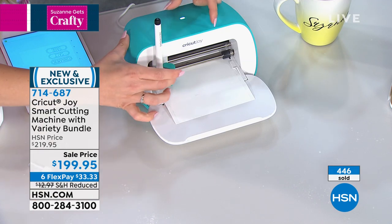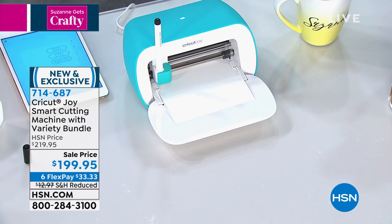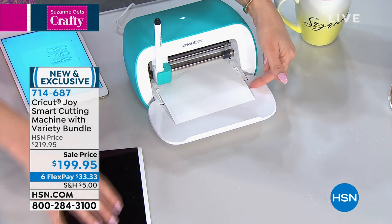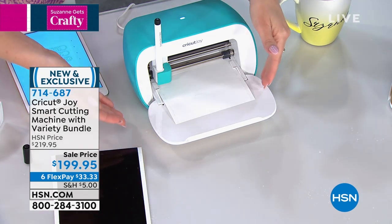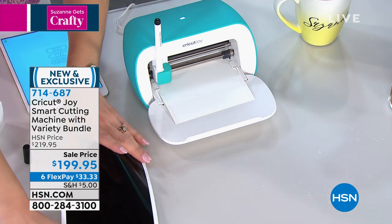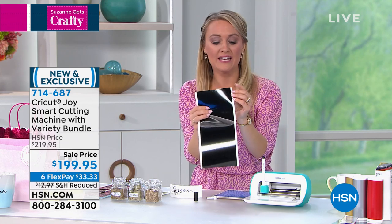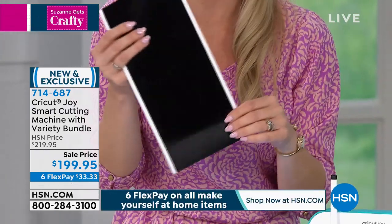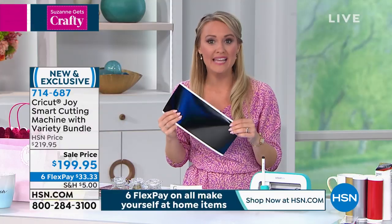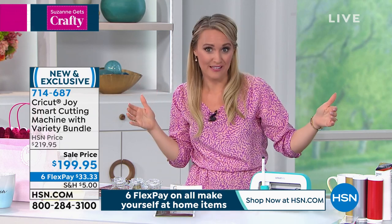Let me explain the difference between this one and the larger sister. This is really important. If you have a Cricut Maker or an Explorer at home, you might notice we're not using a mat with this — we're doing matless cutting. This is incredible. You're actually going to use what's called smart material. It comes in vinyl, permanent vinyl — you can get iron-on and it has a little bit of a thicker back to it, so it goes right through the machine. It comes in different lengths. You can now cut a continuous cut of like an arrow that's four feet long, or repeatable designs up to 20 feet long.